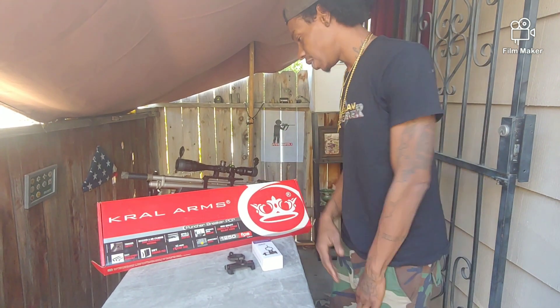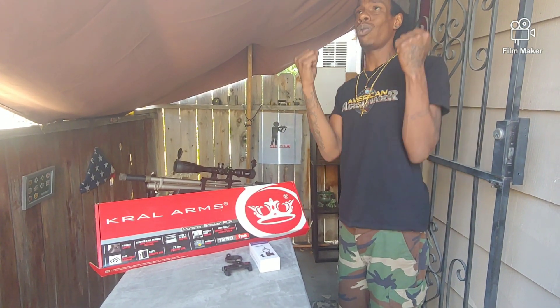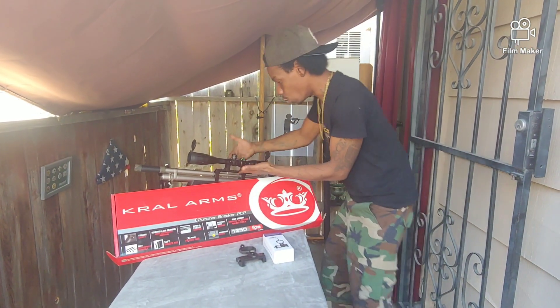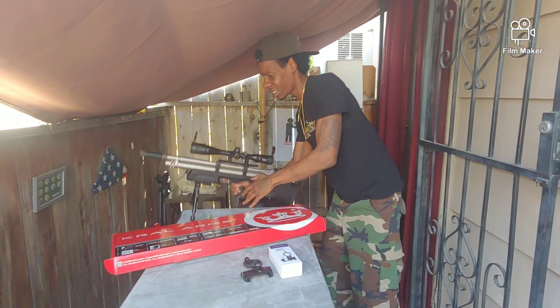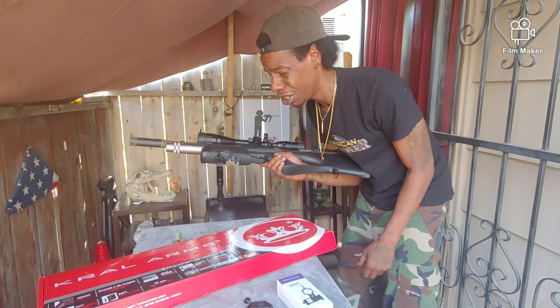We got a rotary magazine that holds 12 rounds — 12 rounds, .22 caliber. We've got 22mm rails — you got one right here and another one right here, so you could put a laser, a flashlight, whatever you need.